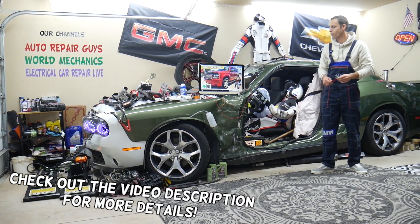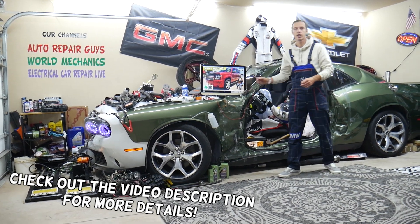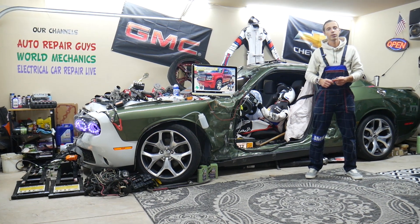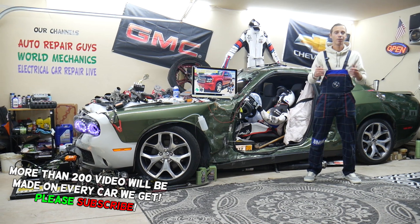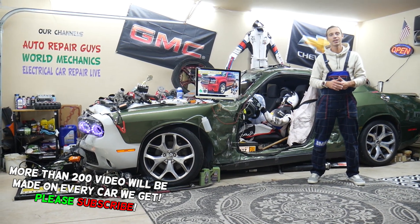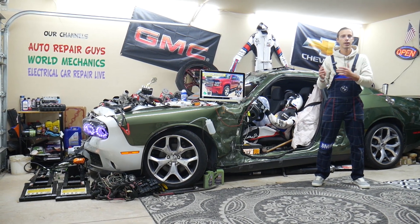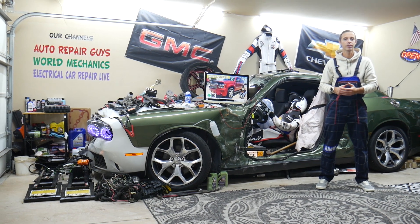Today will be a super helpful video for any of you having a Chevy Tahoe or Chevy Suburban — that generation right here that you see, from year 2007 to 2014. If you have a problem where the AC blows hot air on the driver's side and cold on the passenger side, we'll explain what can cause that.